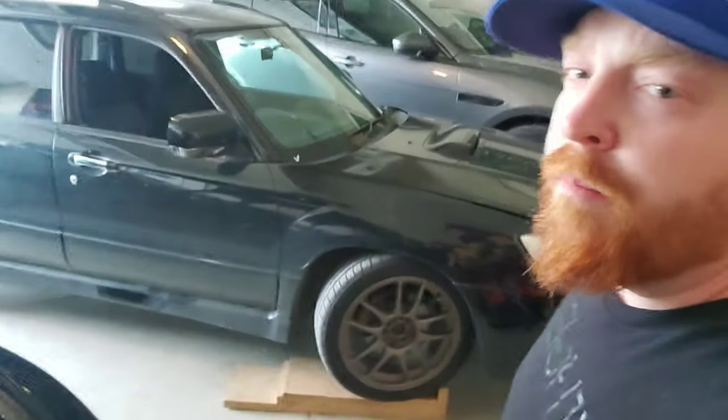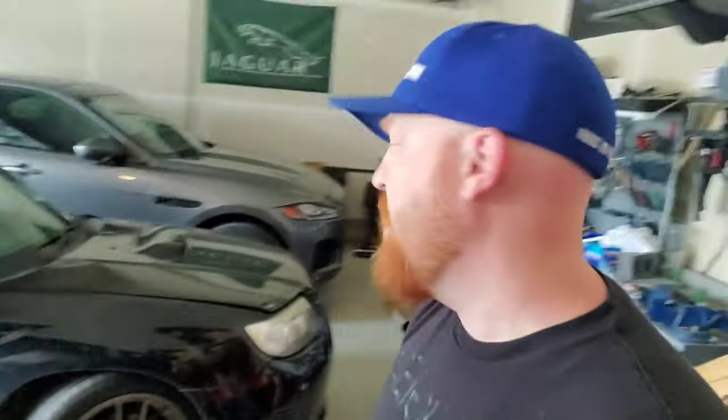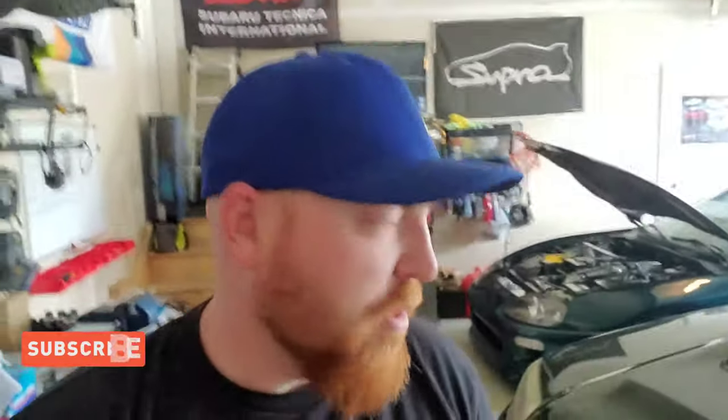Hey, what's going on everybody? I am pulling in the Forester to do something to it. I'm going to attempt to take out the intake silencer. A lot of people say it adds a little bit of throttle response because the turbo spool is quicker and you hear it a lot better. So those are two really good things in my books and I'm going to give it a try today.